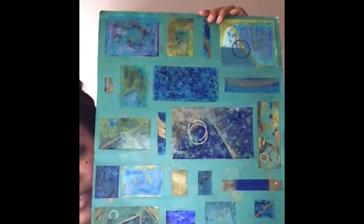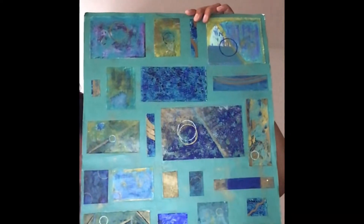Hello, so I just wanted to get on here and do an intro for my next tutorial. This is a version of what we will be making — it's kind of like a bunch of different little collage pieces on one big piece of paper, but this is a bigger version. The one we'll be doing is a smaller version.